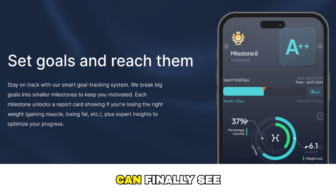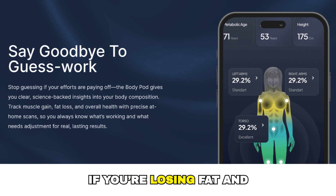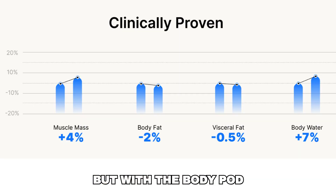One of the biggest differences here is that you can finally see improvements even when the scale doesn't move. For example, if you're losing fat and gaining muscle at the same time, your weight might stay the same. But with the Body Pod, you can actually see those changes, which makes a huge difference for motivation and consistency.